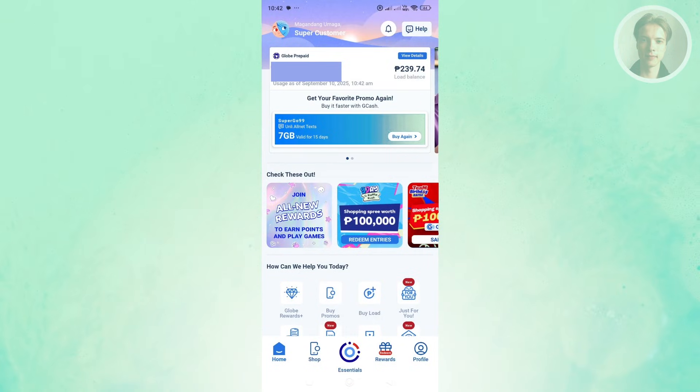If you're looking for a way to share your load via the Globe One app, there are a few things we need to understand. Usually when you log in to your Globe One account, this is what it's going to look like — it should show you your balance, and at the very bottom, you should see different options or tools that you could use.